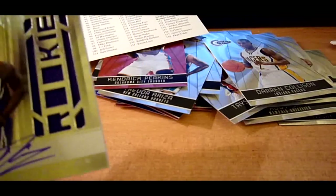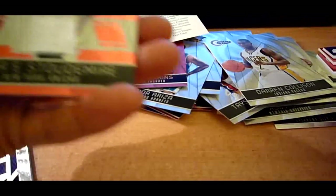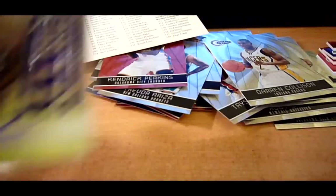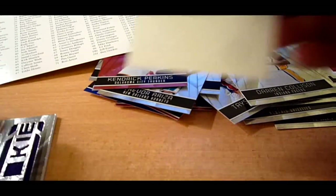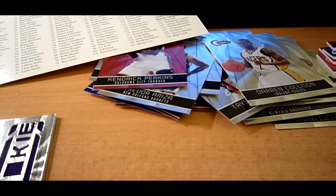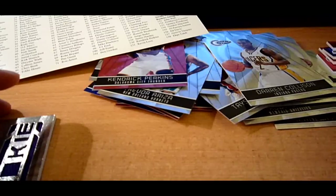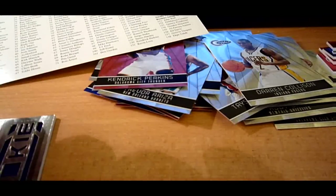Recap of the box: four jerseys — Nick Young, Eric Gordon, Rodney Stuckey, Amar'e Stoudemire. DeMarcus Cousins on-card auto. And I believe this might be number five — either way, it's Derrick Rose. I am pretty stoked. There you have it, guys, that's the break. Thank you guys for watching, and I'll talk to you guys later. Peace.